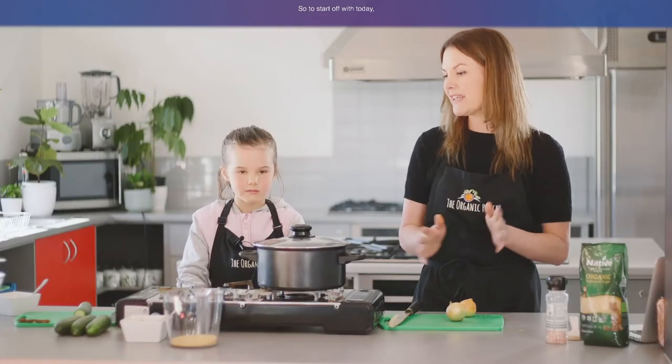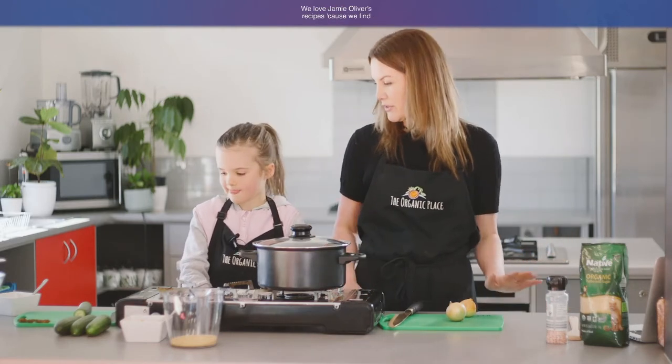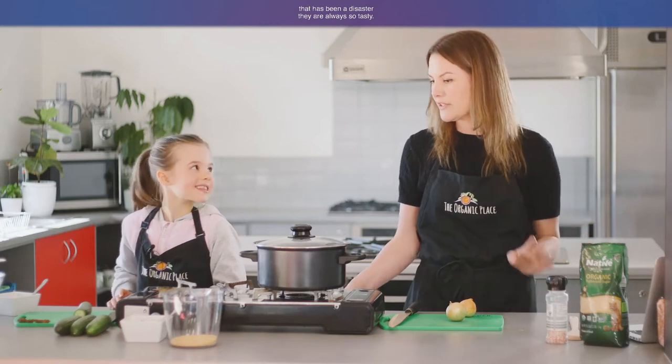So to start off with today, this is a recipe that we found from Jamie Oliver. We love Jamie Oliver's recipes because you find you kind of have all the ingredients in your cupboard, and we don't think we've ever had a Jamie Oliver meal that has been a disaster — they're always so tasty.